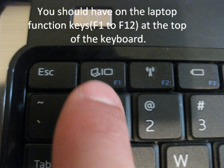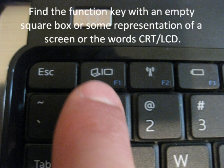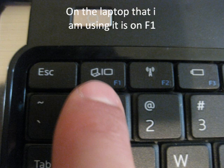If there is no display from the projector, you should use the laptop function keys F1 through F8 at the top of the keyboard. Find the function key with an empty square box, or some representation of a screen, or the word CRT/LCD. On the laptop that I am using, it is the F1 key.